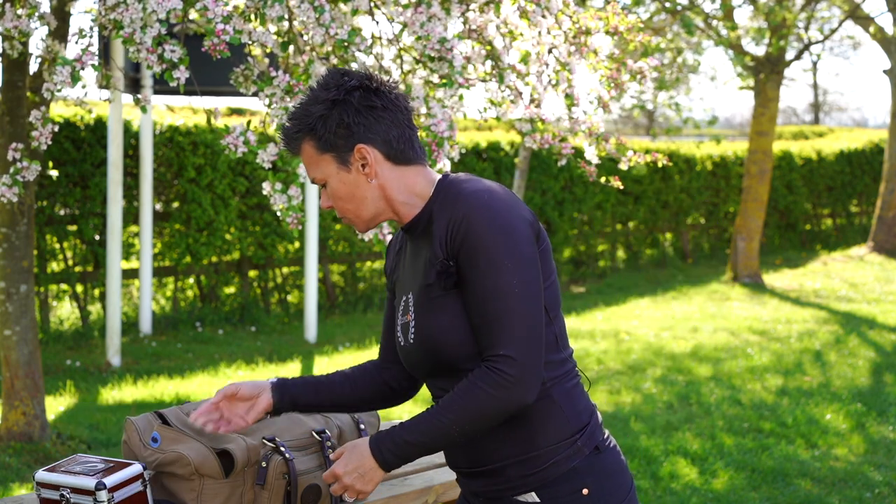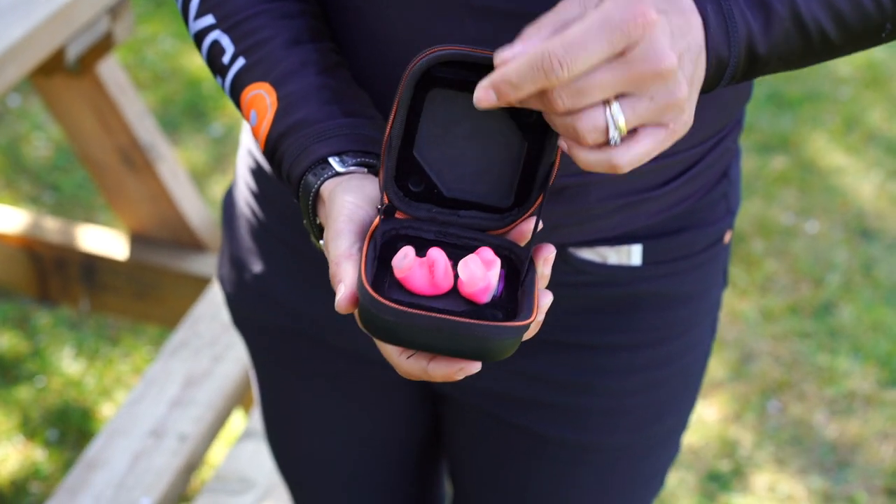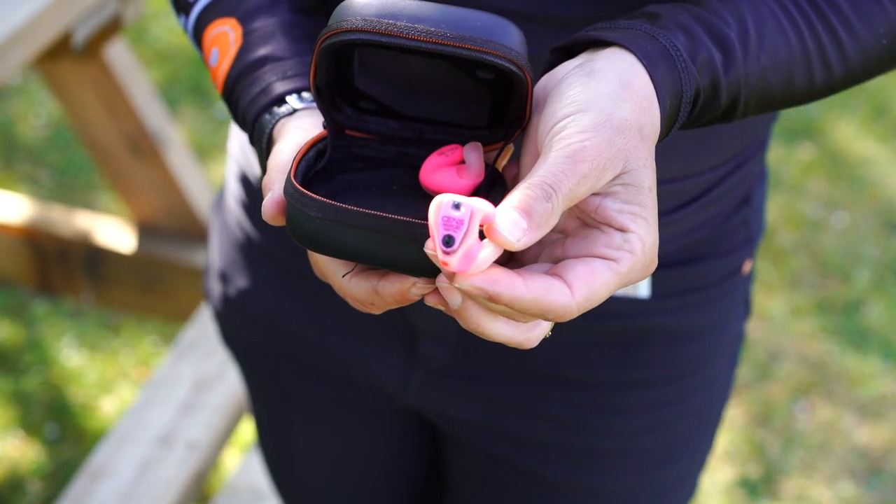Also in here I have my Sens electronic earplugs — the DX5s I believe — in lovely pink.